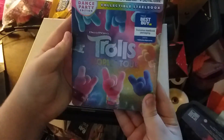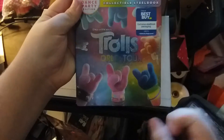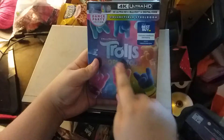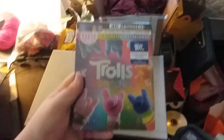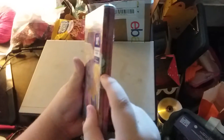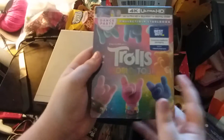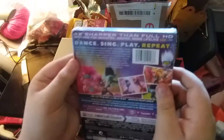Let's take a look at the front — they're doing rock and roll! The Trolls World Tour logo from DreamWorks Animation. It's a brand new steelbook packaging. Let's take a look at this side, and let's take a look at the back.